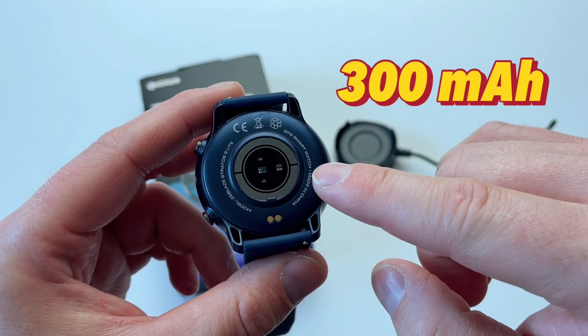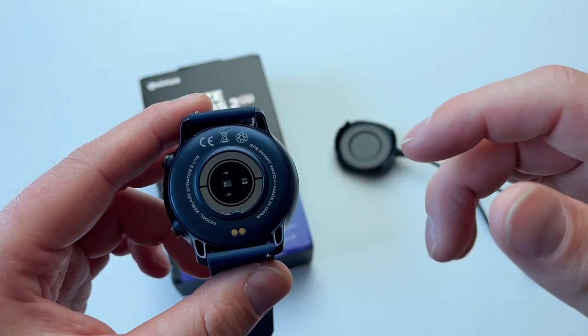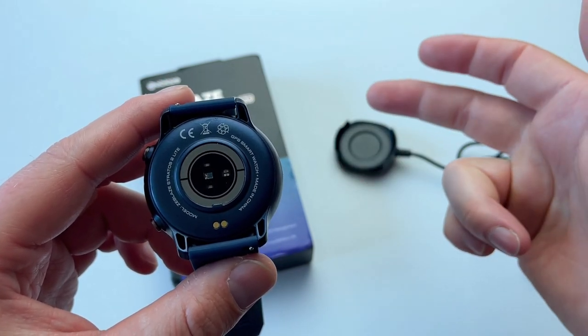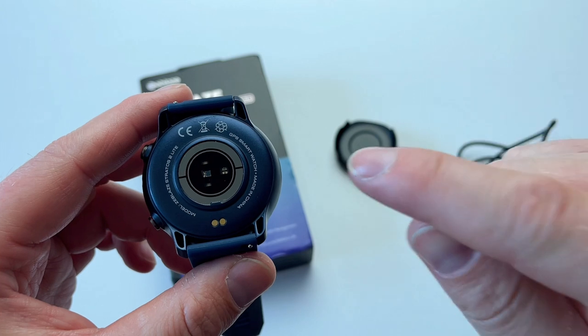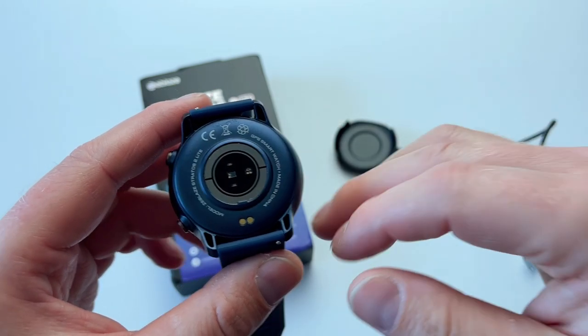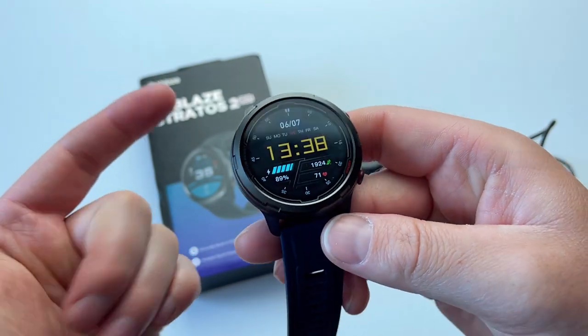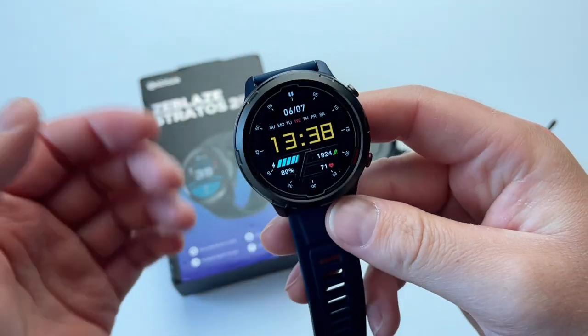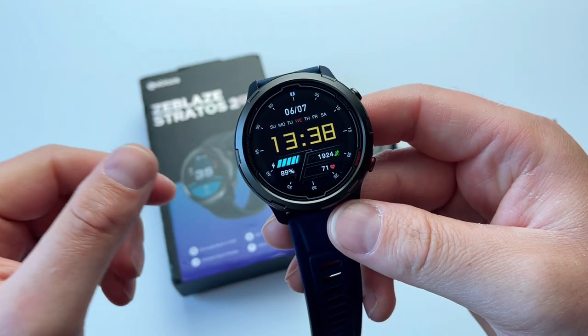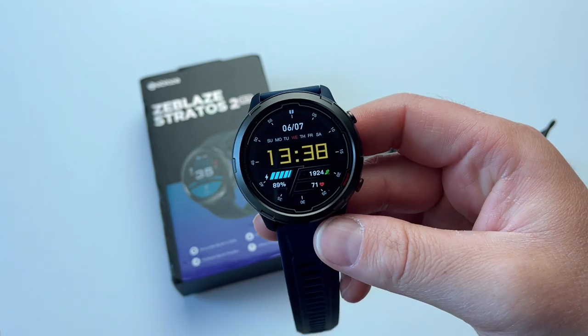Also inside there's a 300 milliamp battery. If you use this watch extensively with all options turned on, it will last you three working days and three nights, easy. If you turn off things like the continuous heart rate sensor and the raise-to-wake, then the watch can actually last for as much as a week, which is fantastic.